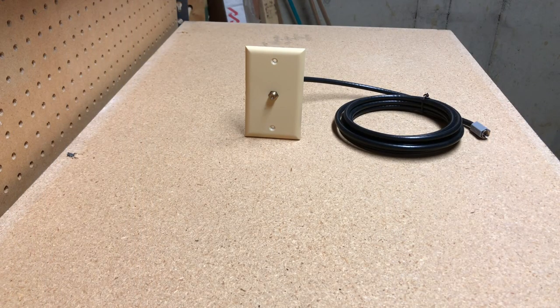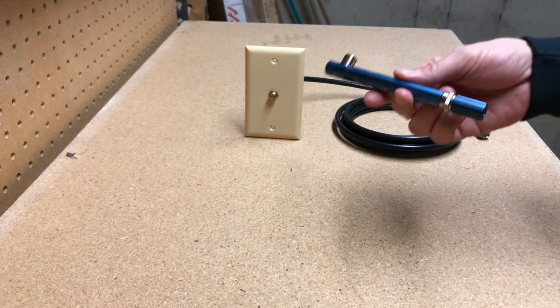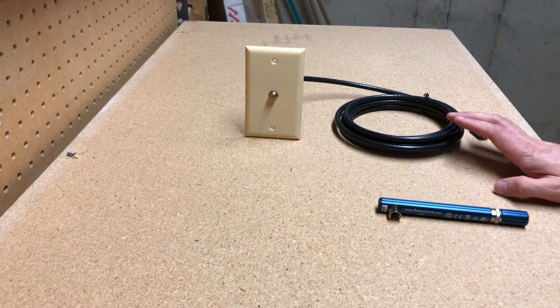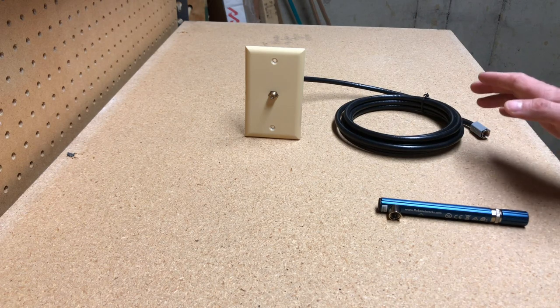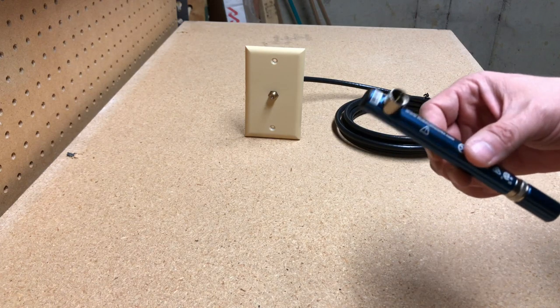Hey everybody, this is a tutorial on a tool that you're going to need to troubleshoot your cable. It's called a toner. In previous videos I've discussed the importance of having one line coming from the tap, being split on one splitter, then going to your modem. So if you're trying to troubleshoot that issue and track down a line, you're most likely going to need one of these toners.